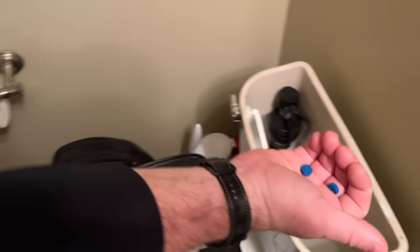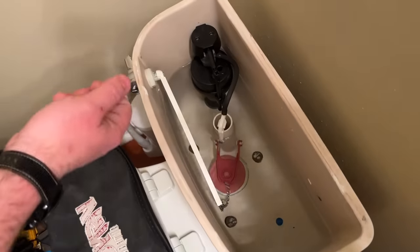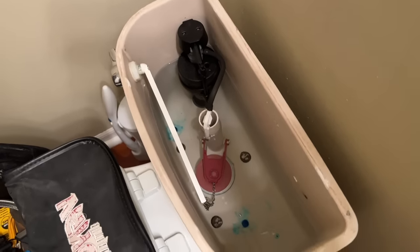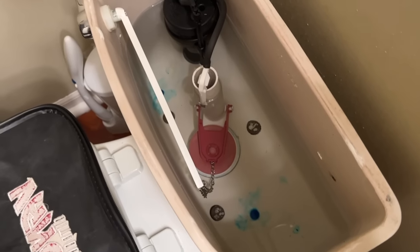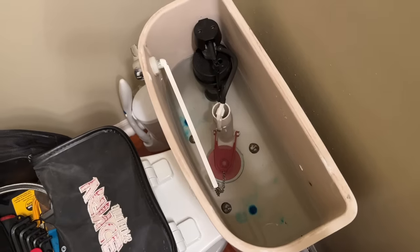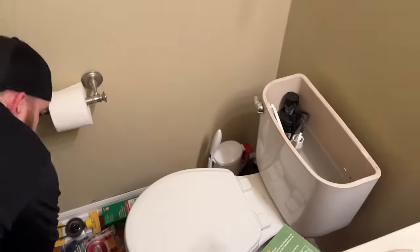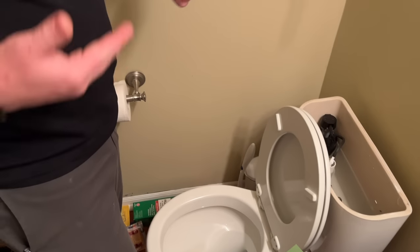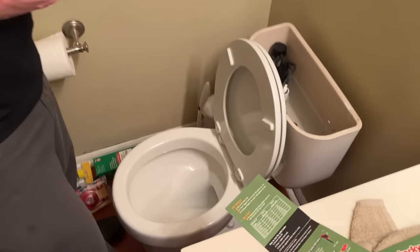We'll drop one tablet in one side of the tank and one in the other. These tablets will dissolve over a few minutes and fill the tank with a nice rich blue color. Then we'll give it another five minutes or so. If we check the bowl and there's blue in the bowl without it being flushed, we know that the flapper or something's wrong with the flush seal.